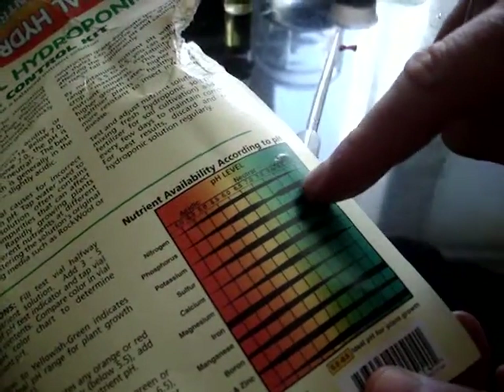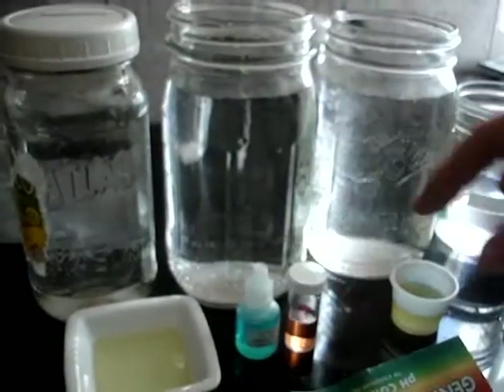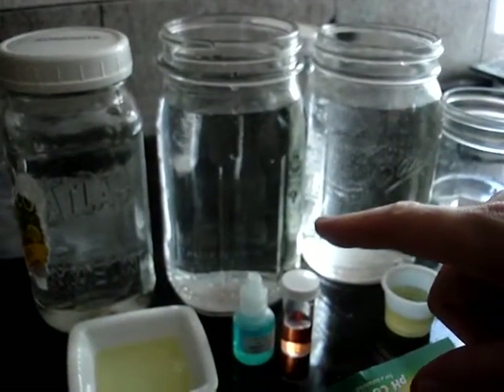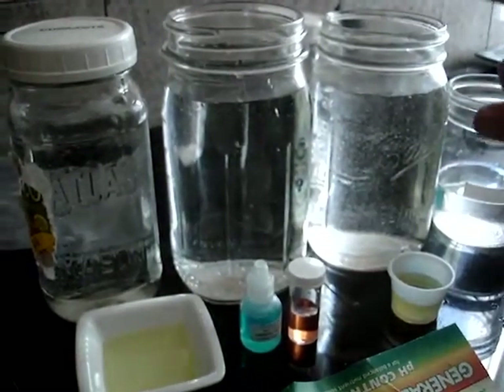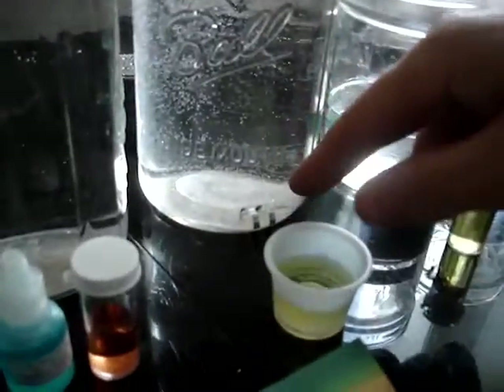This is tap water that's been sitting out for a week, and look at it — it's quite basic, probably up around eight. So tap water is basic. Now the interesting one is this — distilled water with a kill coil in it. The kill coil didn't really do anything different to the pH.